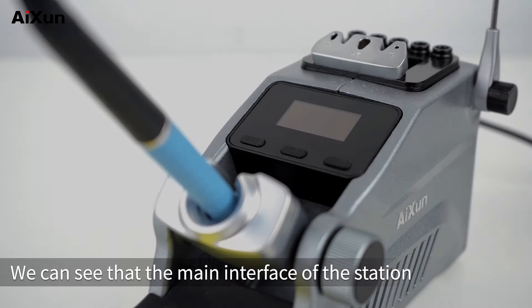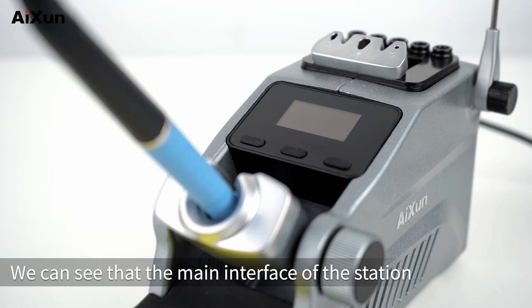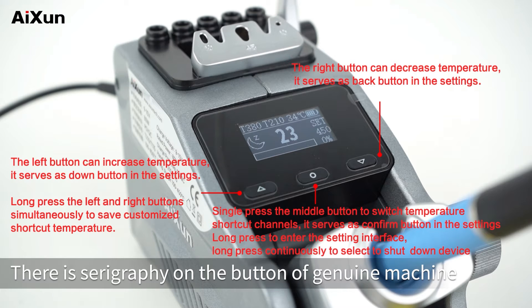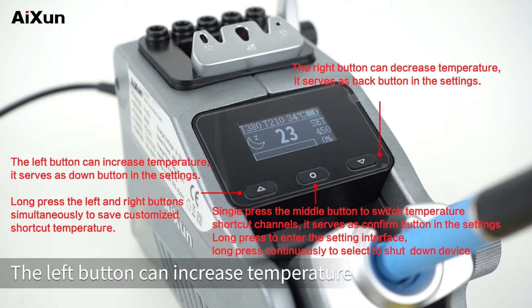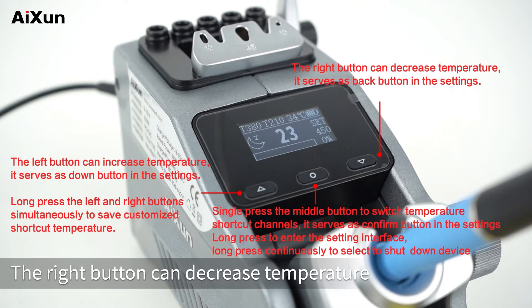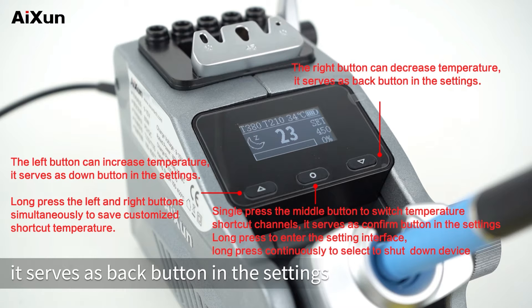The main interface of the station is composed of three buttons. This machine is the prototype; there is serigraphy on the buttons of the genuine machine. The left button increases temperature and serves as the down button in settings. The right button decreases temperature and serves as the back button in settings.